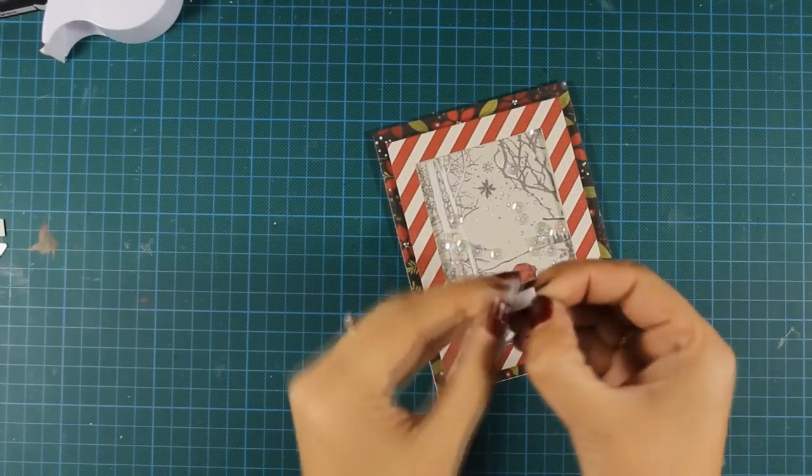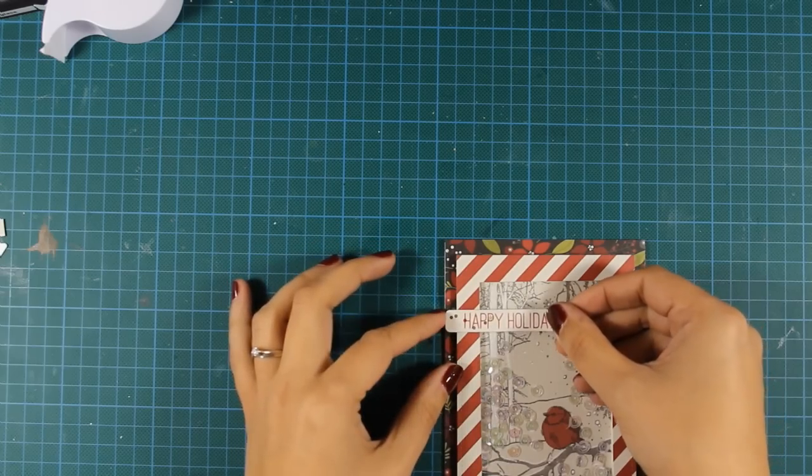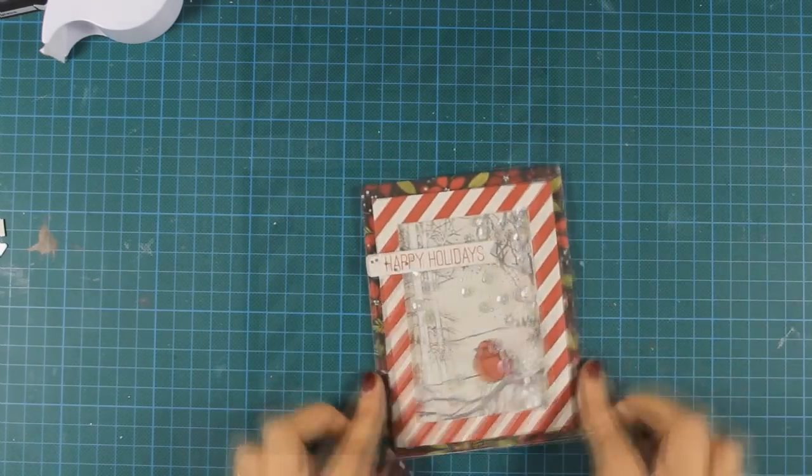And that was the card for today — I hope you had fun and got inspired. Don't forget that I'll be guest designing the whole week over at the Penny Black blog, so join me tomorrow for another Christmas card. Thank you all for watching!